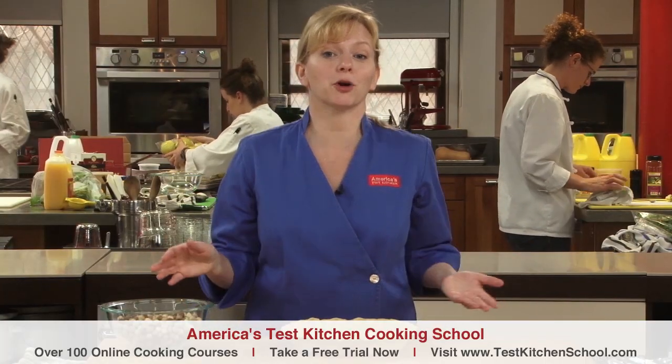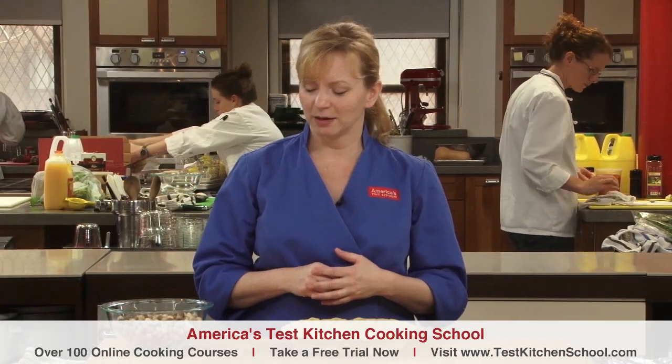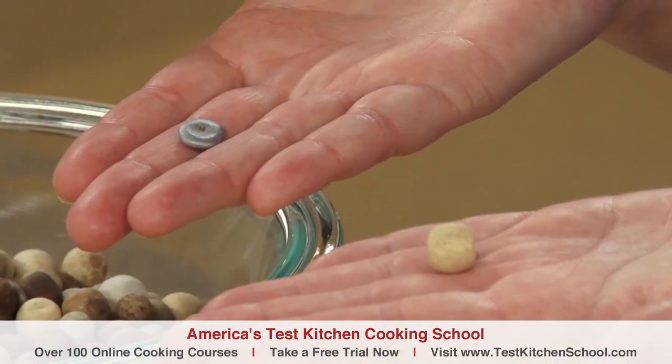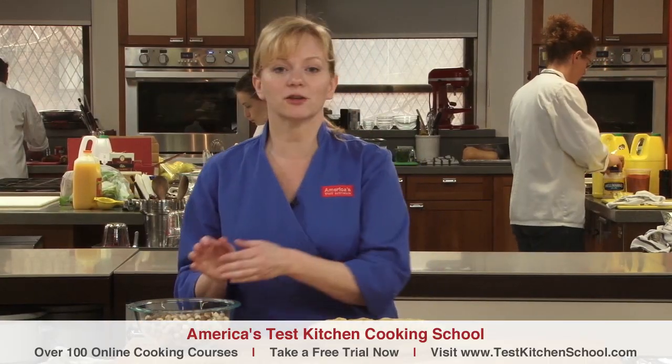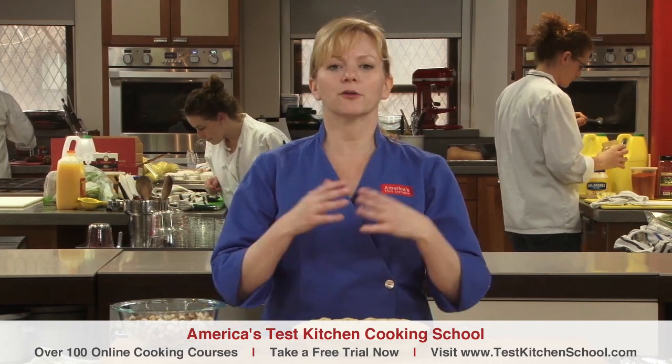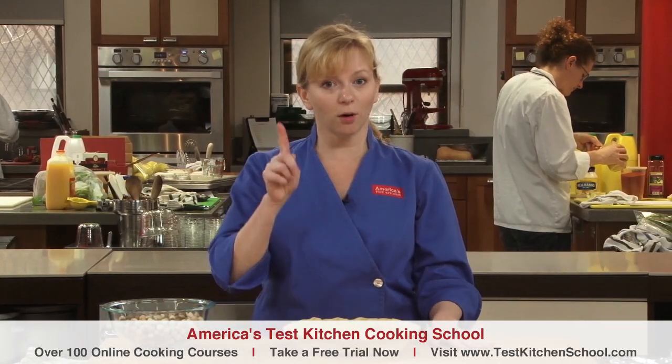So we use pie weights to — surprise — weigh down the dough. You can find ceramic or metal pie weights at most kitchen supply stores, here are examples of both. But you can also use that jar of pennies you don't know what to do with. Don't use the old standard of dried beans or rice — neither does a great job of evenly conducting heat, which is needed to set the dough under the foil.